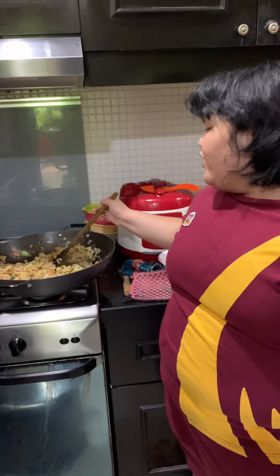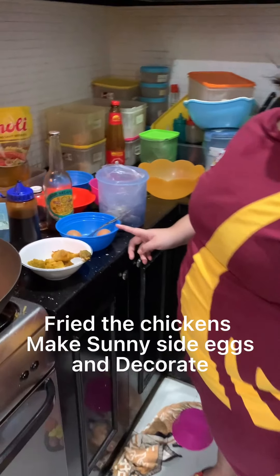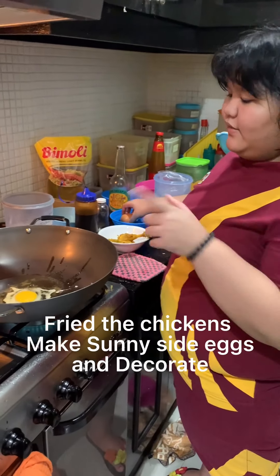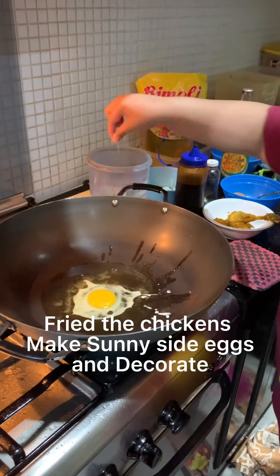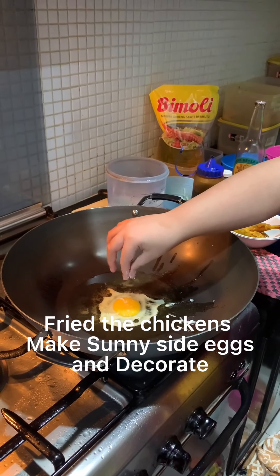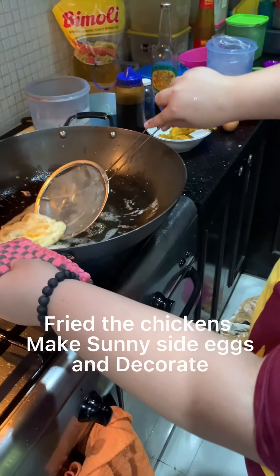My Nasi Goreng is already finished. Now I want to fry the chicken and make the sunny side up. Now I make the sunny side up egg and put some bit of salt.